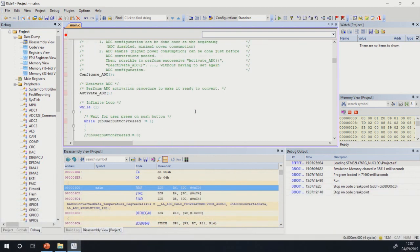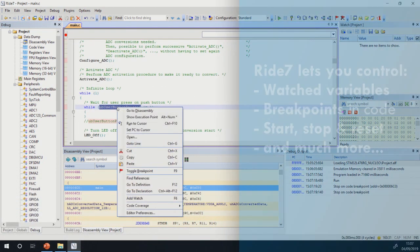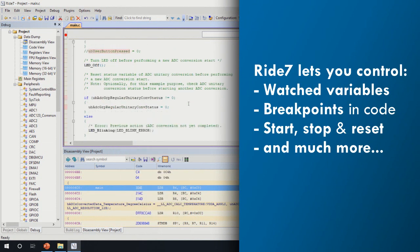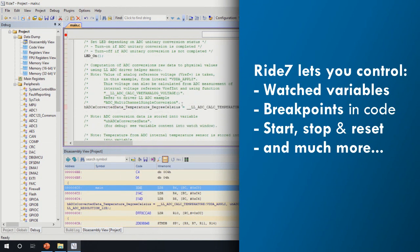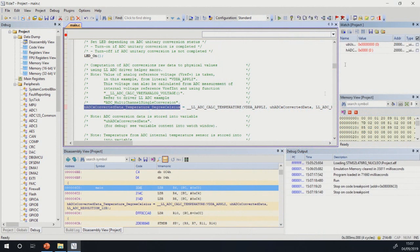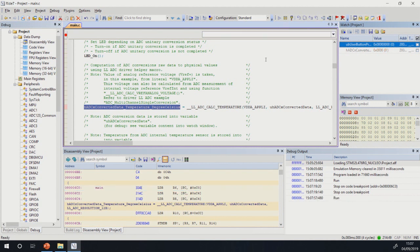The software environment provides us a complete range of debugging features. These allow us, for example, to set watch points on variables and view the values of these variables during the execution of the code. We can also start and stop the execution of the code, set breakpoints on specific instructions, and much more.